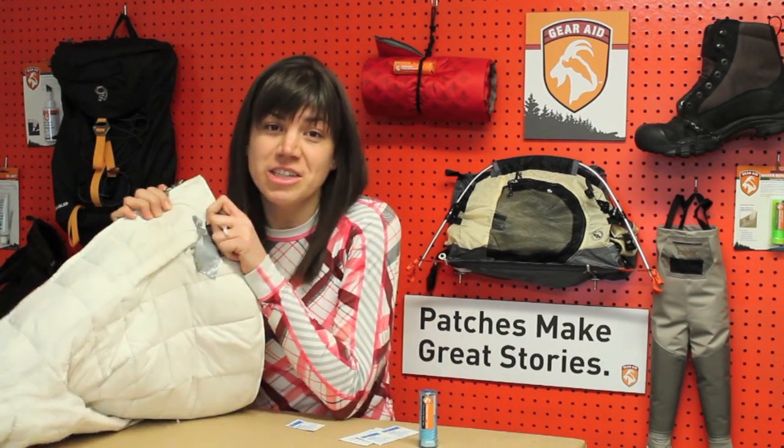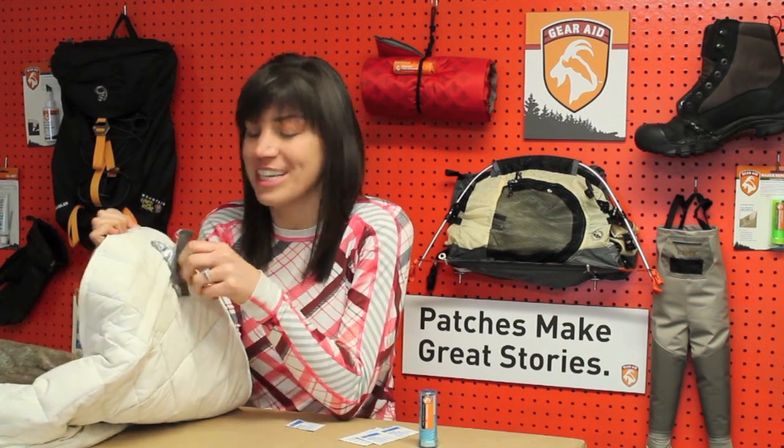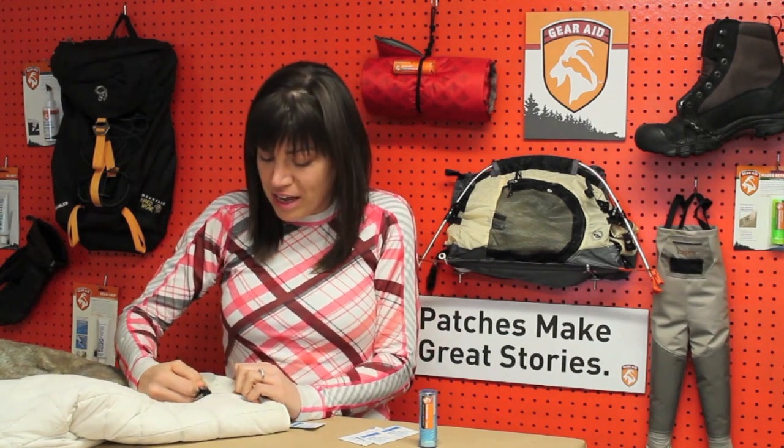I'm going to tell you a funny story. I had dog treats in this jacket — this is my favorite jacket — and my dog actually tore into it to get the dog treats, so I had this awful, awful rip.